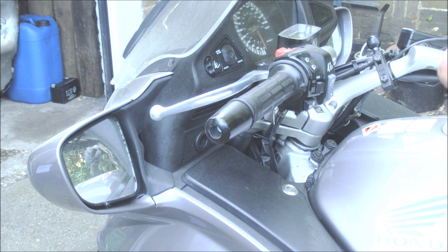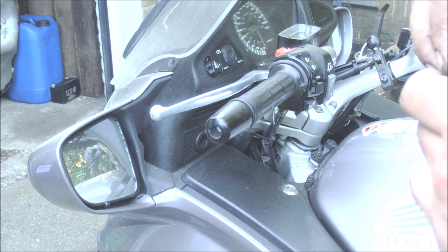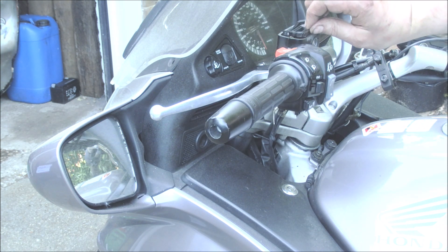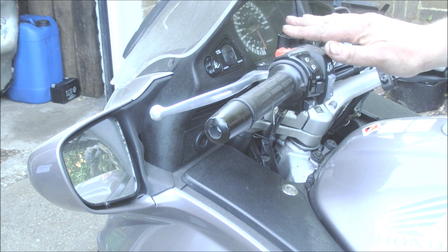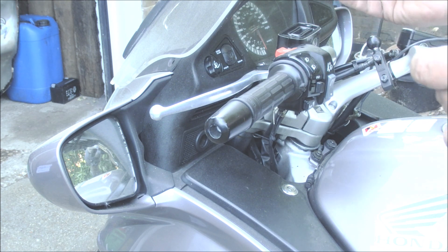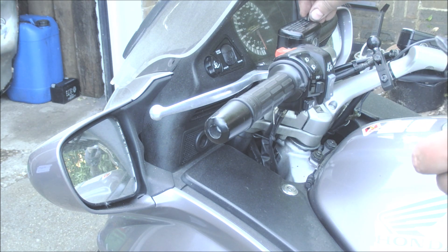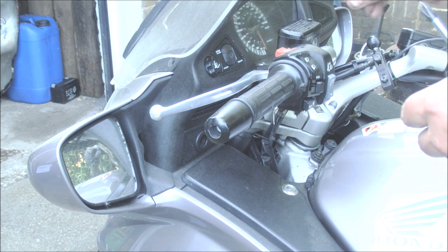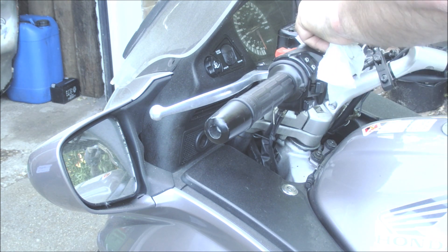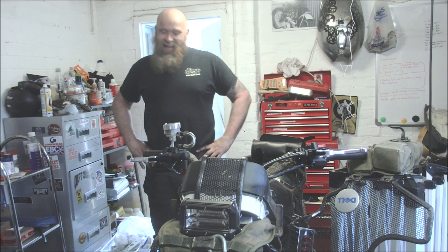That is it guys. That's the clutch fluid change, the slave master change, the oil topped up, and oil filter change — that is the complete job. We'll tighten up the screws that we took out properly, have a bit of a wash up. The job is done! You've got to have a laugh — it was not as easy as I thought it was going to be, but I didn't think it was going to be easy.